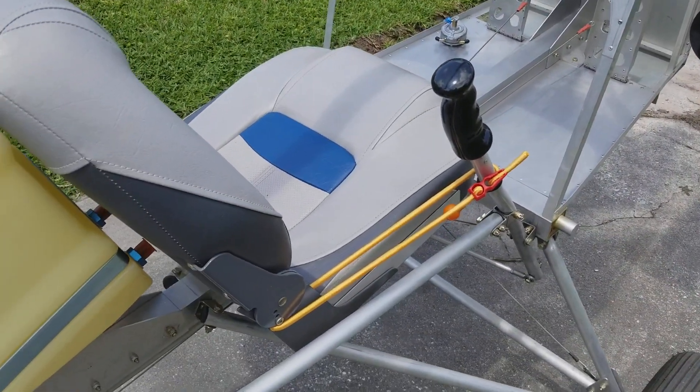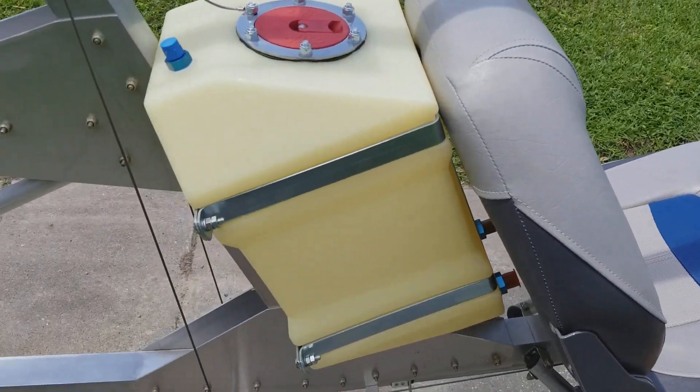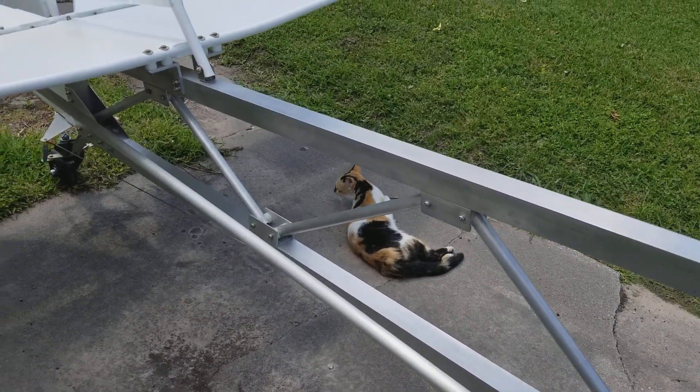On here we've got a bungee cord that's just on there holding the elevator in place so it doesn't droop. We have cats that run around — speak of the devil, there's one of them. Don't like them climbing up on this airplane.